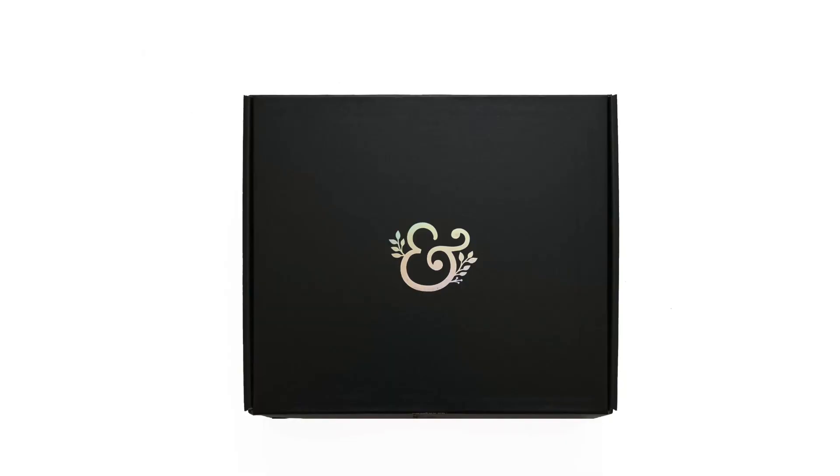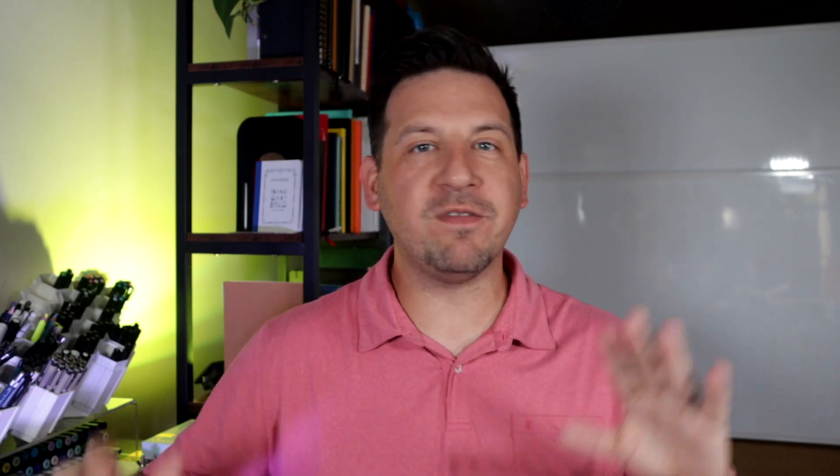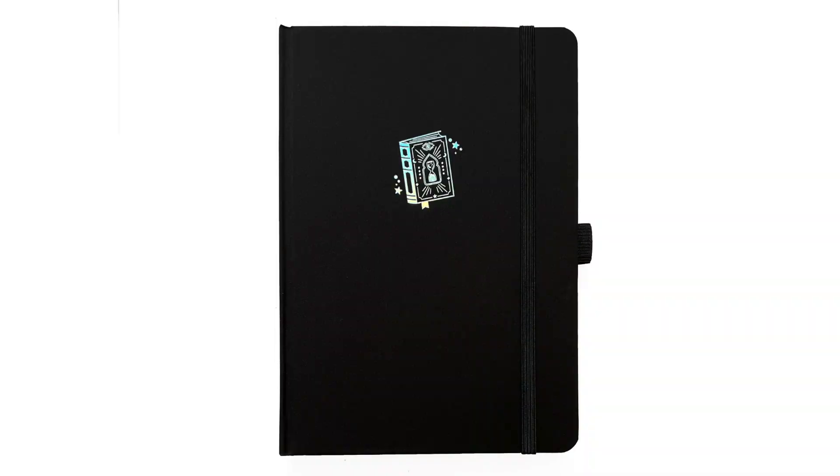The other thing they're releasing this year is a Halloween box, which is different than their monthly box. This is something very special just for Halloween and I will be getting this as well. Inside the box is all kinds of cool items. First up is the notebook — you're going to get an A5 white dot grid notebook inside of here. It's going to have a holographic spell book on the front. This is so cool. I absolutely love the way it looks and cannot wait to have it as part of my collection.